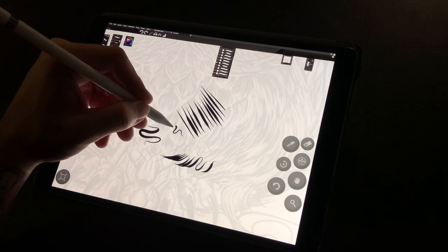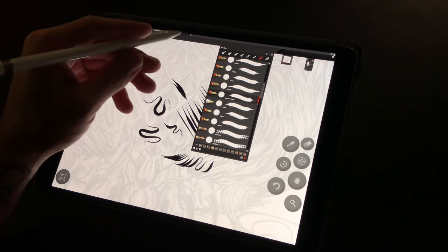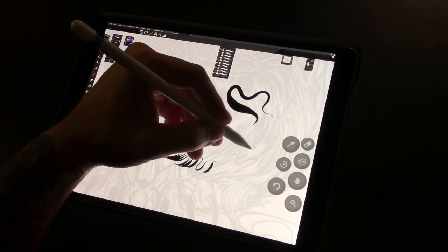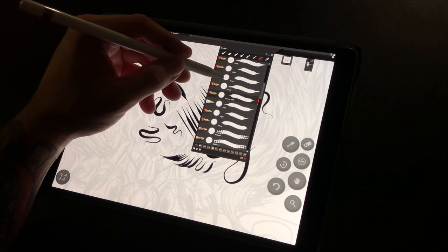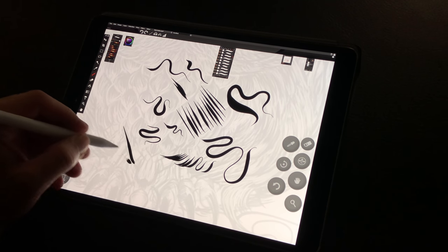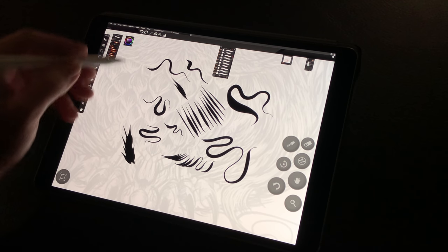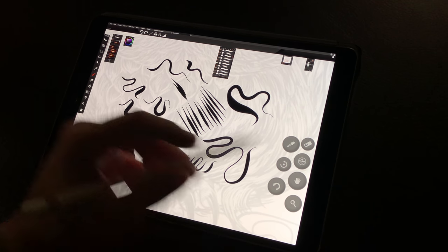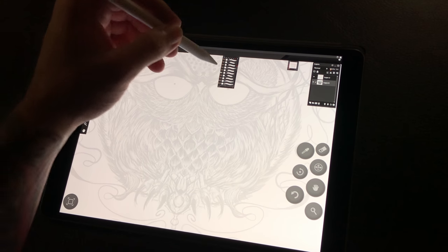What you'll notice as we keep going is each brush in the set is really designed to give you different results all the way around. Sometimes I'm mixing and matching all the brushes in the set; sometimes I'm just using one for an entire piece. Also included in the Ink Index are experimental brushes — I want to show you one of them.